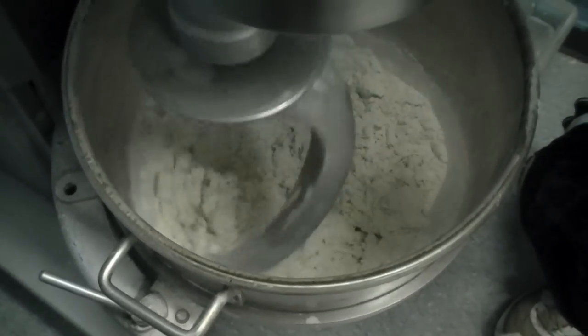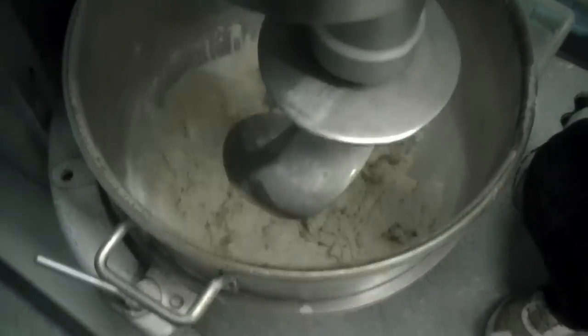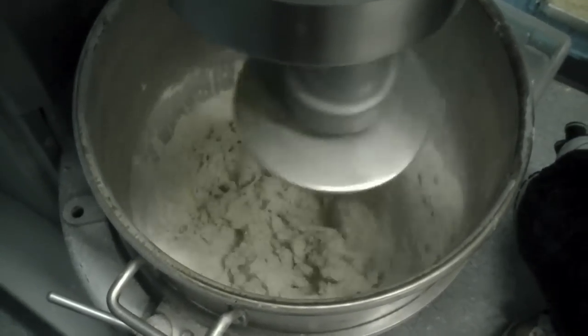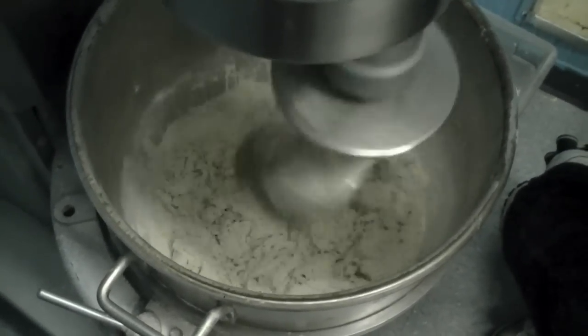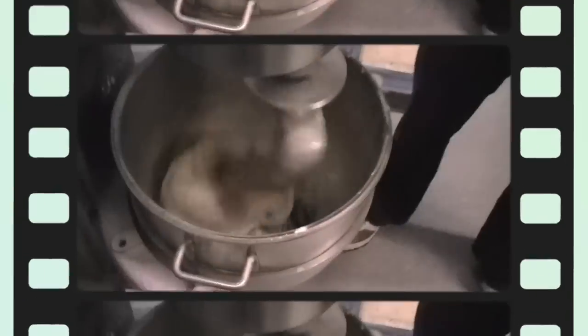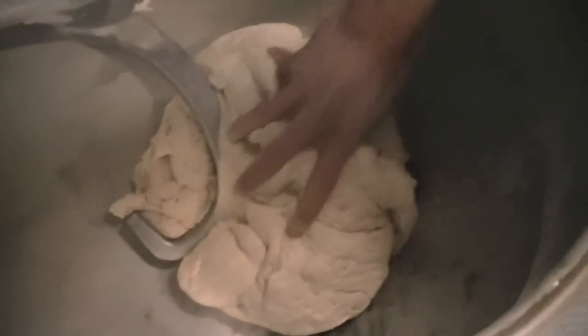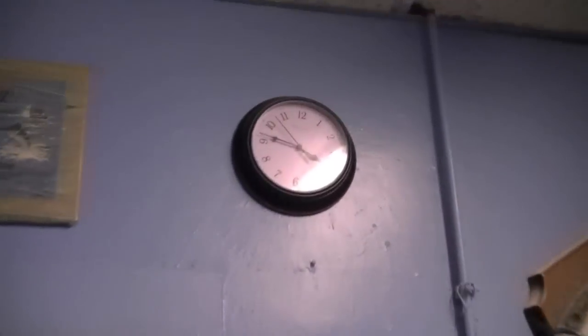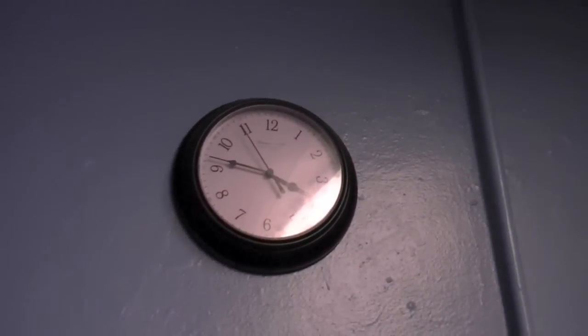At this point, we're going to switch it to speed number two and let it continue to mix for about 15 minutes. After about 12 minutes, when the dough has come together pretty nicely, we're going to stop the mixer and feel the dough to make sure it's really strong. It shouldn't feel like normal pizza dough. We're going to lower it, take it out of the bowl, and put it on the table to cut and weigh.